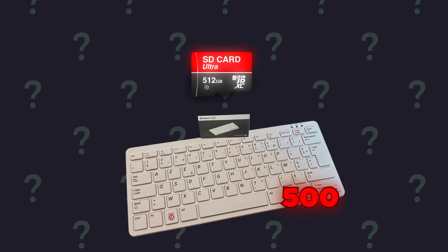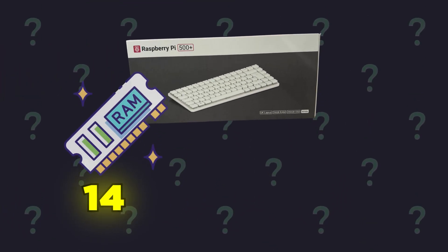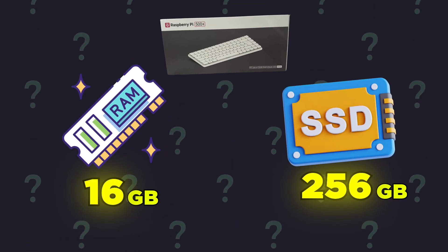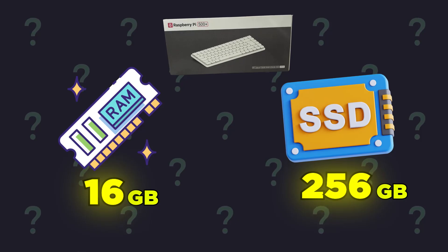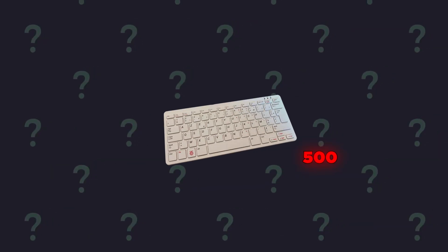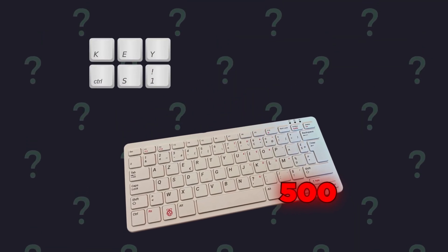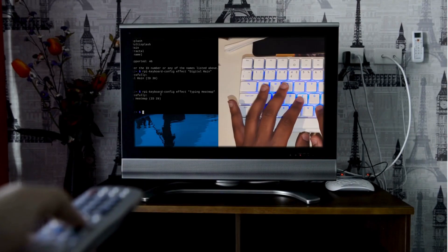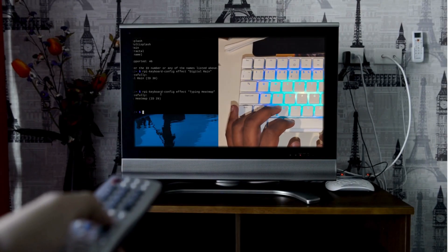Unlike the standard Pi 500 that uses a micro SD card, the 500 Plus comes with 16 GB RAM — double the regular model — a 256 GB NVMe SSD pre-installed, and those gorgeous mechanical switches with RGB backlighting you just saw. The regular Pi 500 has membrane keys and no RGB. This is a completely different experience. In this video I'll show you exactly how to go from unboxing to a fully working desktop.